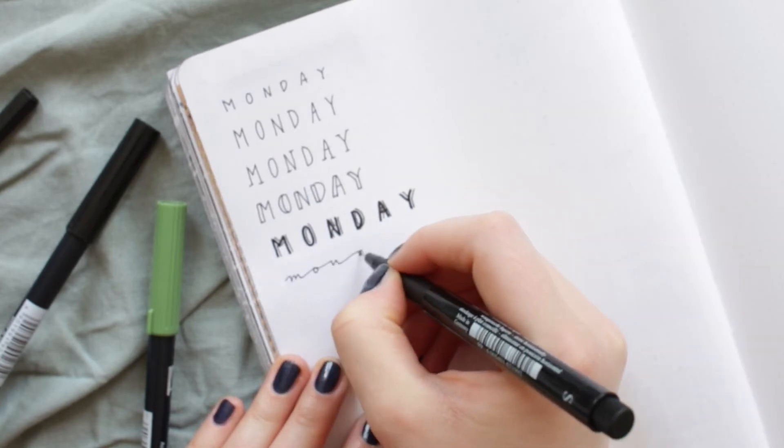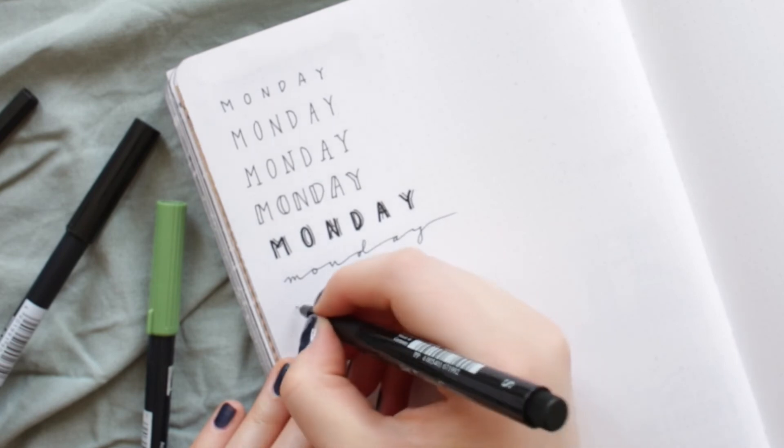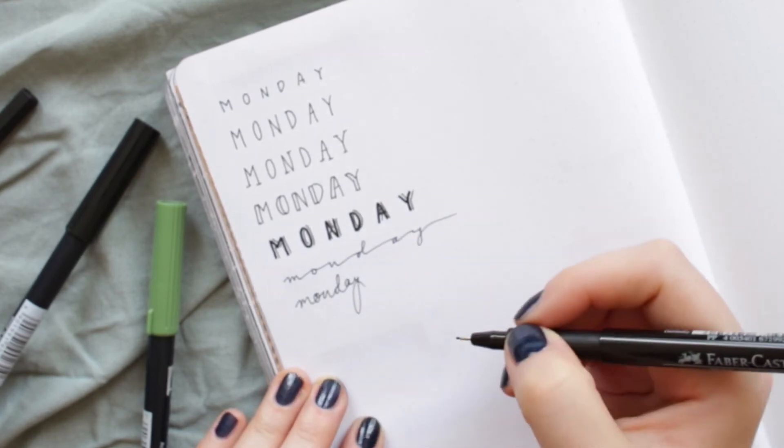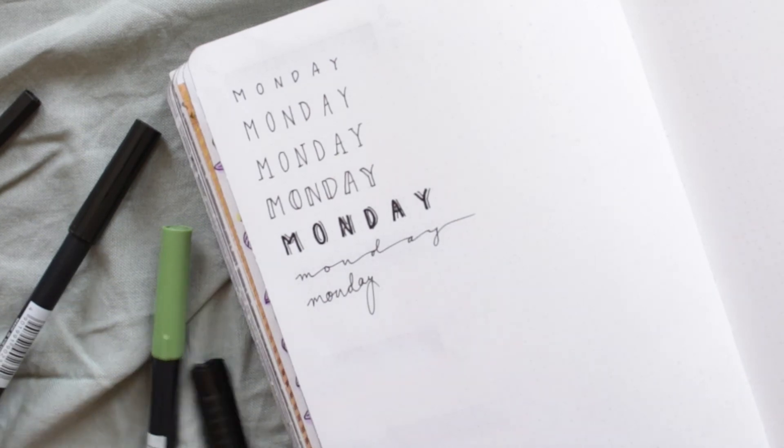If you know my Instagram account, you know the following two fonts already from my photos. The first one is wide, stretched-out cursive lettering. The second one is similar but taller because you are squishing the letters together.